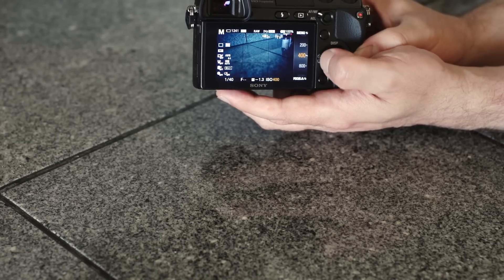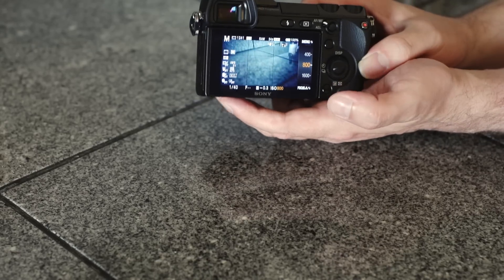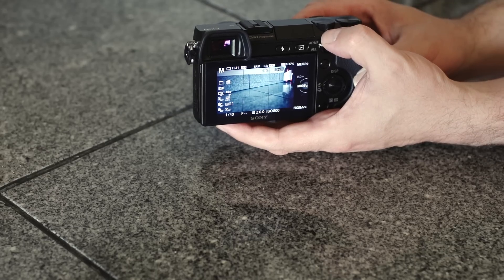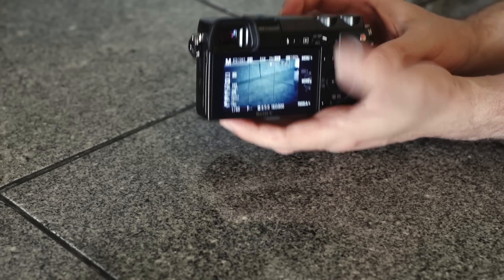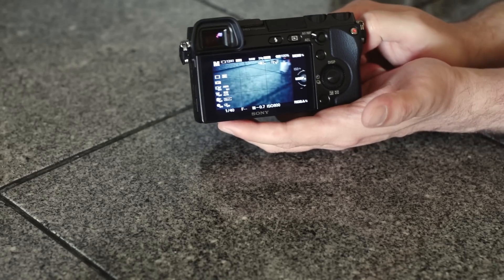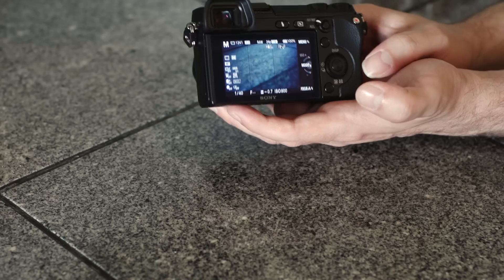ISO is adjustable here on top of the mode switch — you just turn it and it starts going. You can also customize on this particular camera any of these controls to do any function. So if I'd rather have the ISO on the top left knob or top right, I can reassign it, which is really cool. In fact, that's almost a complaint — it's so customizable, it's really easy to forget where you've set things. I kind of restored it back to default.